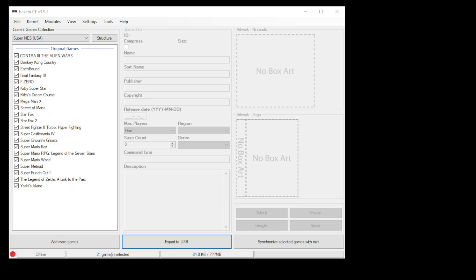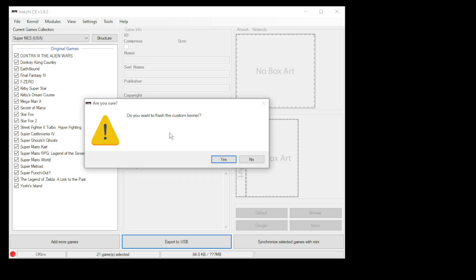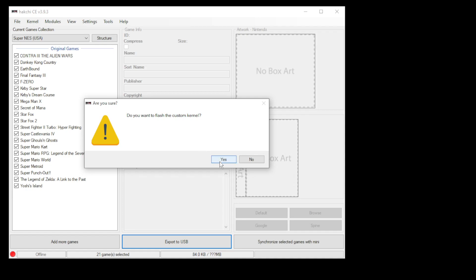A quick recap on how to mod your mini to get this working: plug your cable into your mini and into the PC. Go to the kernel tab, install repair. It'll ask if you want to flash the custom kernel — click yes. At this point, you're going to hold reset on your mini and power on, and then HackGee will do the rest. If you need more detailed instructions on how to mod your mini, I will have the tutorial in my description below.